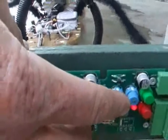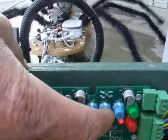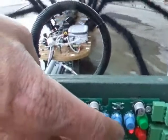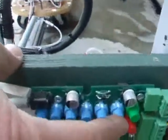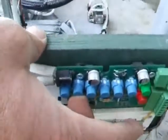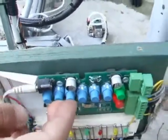The next button is swing left, and then you have swing right. You have to be a little bit lighter with these. I'm going to go ahead and swing it one way and let it go, then swing it the other way and let it go. These are kind of violent so you've got to be careful when you're programming it that you don't just hold them on and slam it real hard.